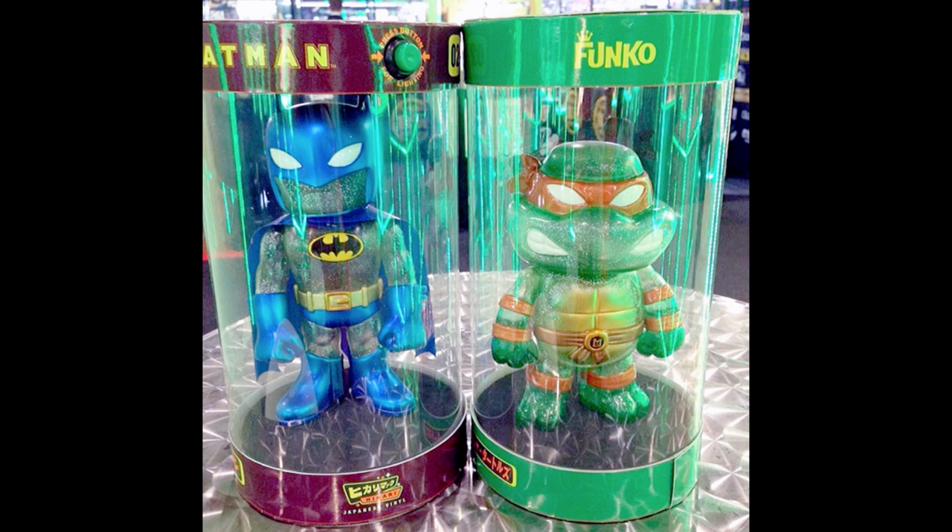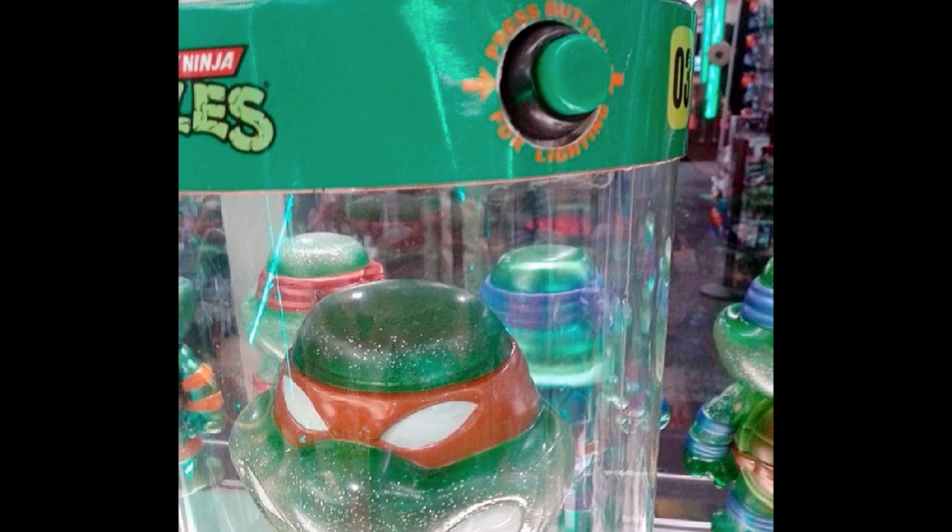These Hikaris look really nice when they have a light on them, especially when they're out of the box. We're definitely not going to take them out of the box, but when they are in a display case with lighting, that's really when these things shine. Could you imagine what they'd look like with a black light? Originally, when Hikari hadn't come out yet, Funko was making them in a tube box and there was actually a light button you pushed on the box that would light them up — but that went away.